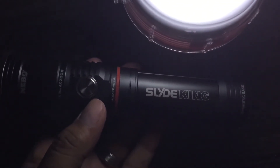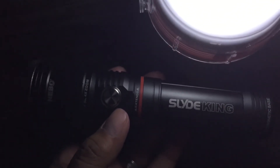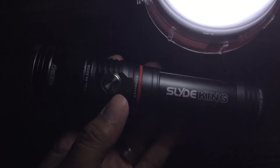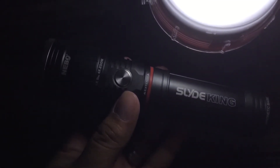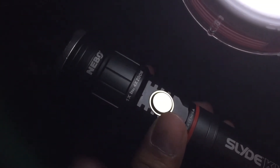So that's the Nebo Slide King. I got this at a supply house for my job, but they are on Amazon — anywhere from $22 to $50-something bucks. You can also zoom and focus the light just by giving it a twist. And zoomed in — pretty cool, that's pretty neat.